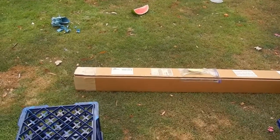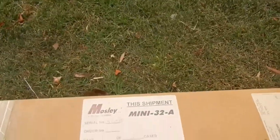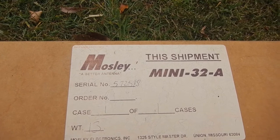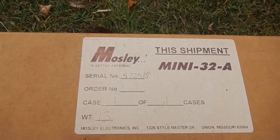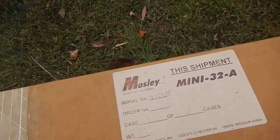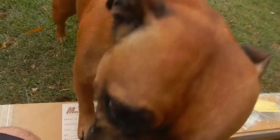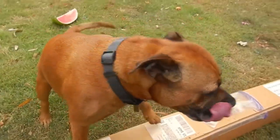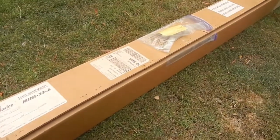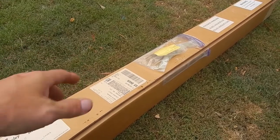Thanks for stopping by. What we're looking at today is a new antenna I just picked up — the Moseley Mini 32A, a mini tri-band two-element Yagi. I'm hoping the wind doesn't cause too many issues; it's a little bit breezy out here. I've just taken a couple of hours drive to pick this up, and I paid about $350 Australian for it.